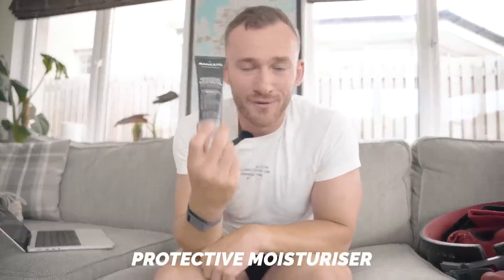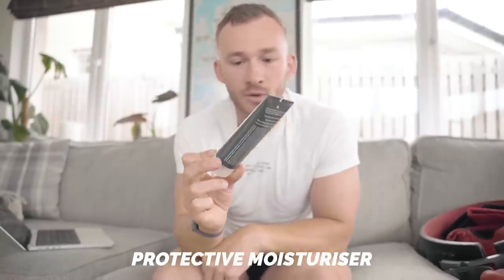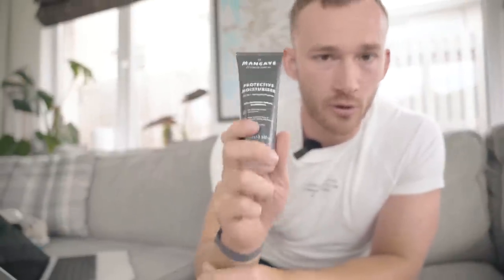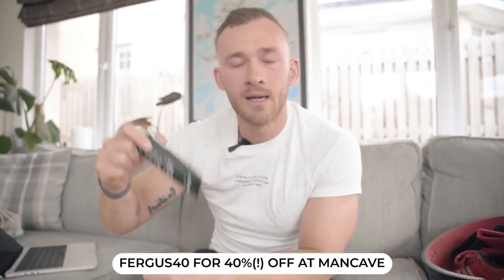Something I've made great use of over the summer is a protective moisturizer for my face, because spending so much time outdoors has made my skin really dry and salty. Sticking some of this on before long rides or long runs has been very useful. If you'd like 40% off any Man Cave products, use the code and link in the description.